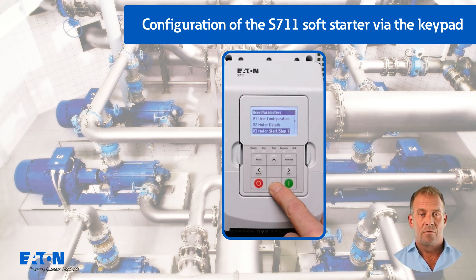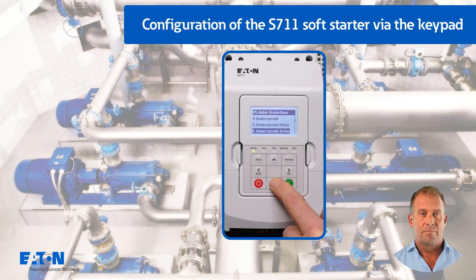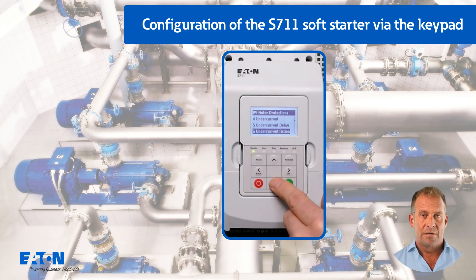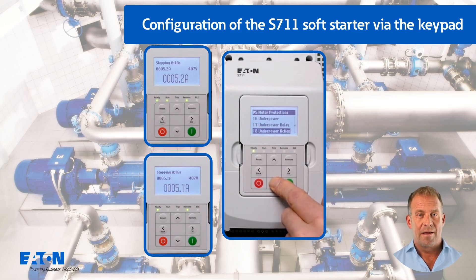Parameters P5.4 to P5.6 minimum current from group P5 motor protection could be used, for example, to react accordingly if the pump runs dry. The parameters P5.16 to P5.18 minimum power could also be used for this. Note: the error messages minimum current and minimum power could also come into effect if a motor is tested without a coupled load.